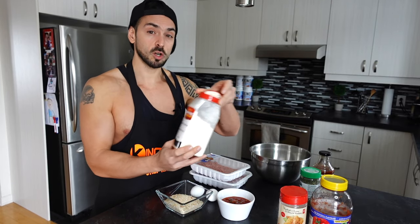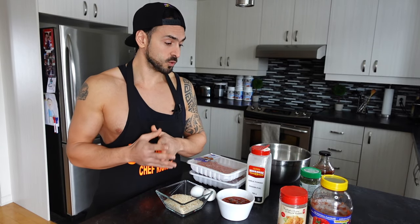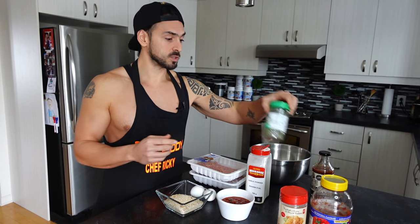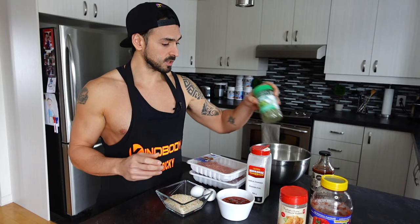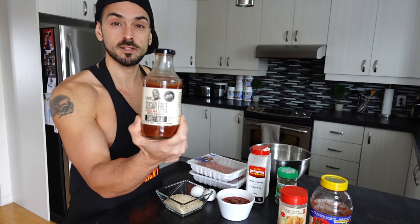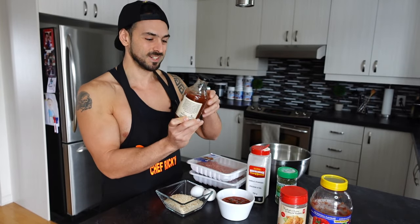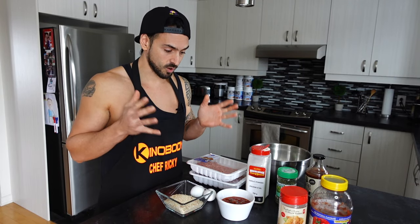For the spices, we're using some garlic powder — you could use fresh chopped garlic if you have it — and some oregano. For the sauce, we're using the sugar-free Carolina style G Hughes sweet heat sauce. Like I said, you could use whatever sauce or ingredients you have at home, but these are the main ingredients.